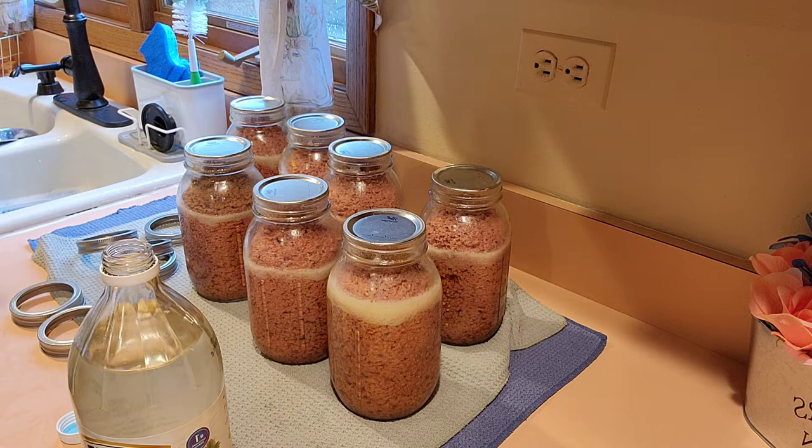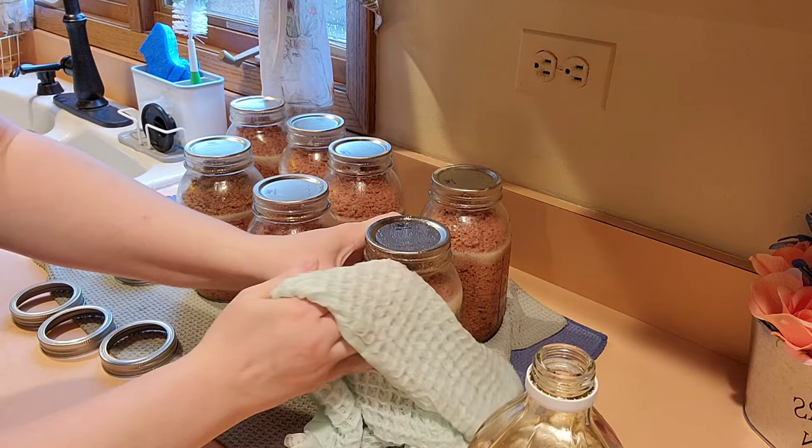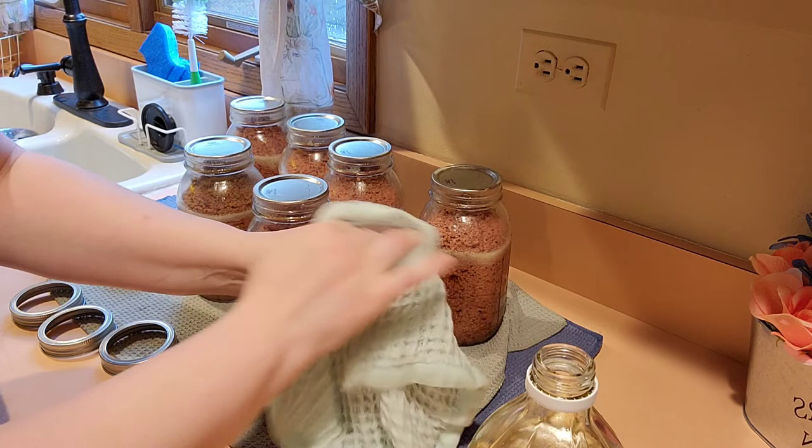I want to thank you for tuning in and canning with me. I hope that this video was really helpful. Please subscribe, like, and share if you like this video and would like more of them. And I'll see you on the next video.